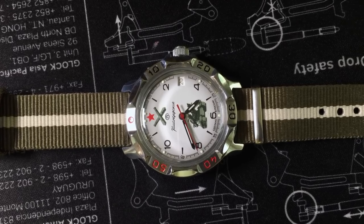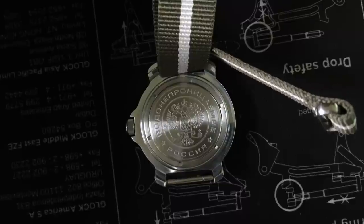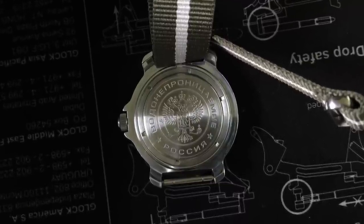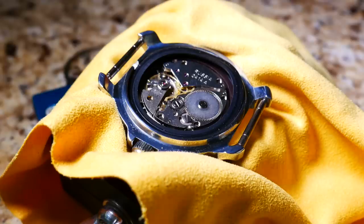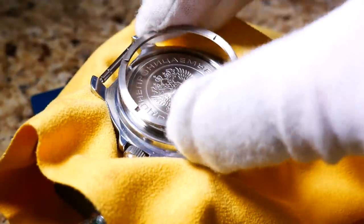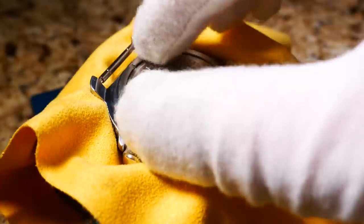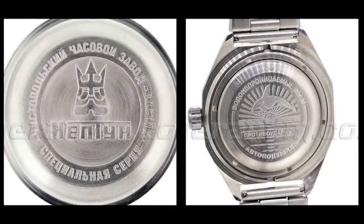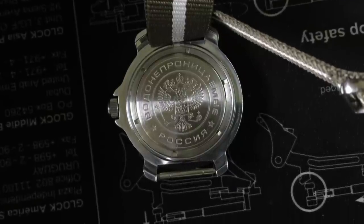It is a brass screw-down crown with chrome plating as well. Moving to the back of the watch, you have a steel case back — which is also a typical Vostok case back, where the case back sits just inside the case and an outer ring screws down to secure it in place. There are a number of Vostok case backs, all with different designs, and this one appears to be the Russian coat of arms.